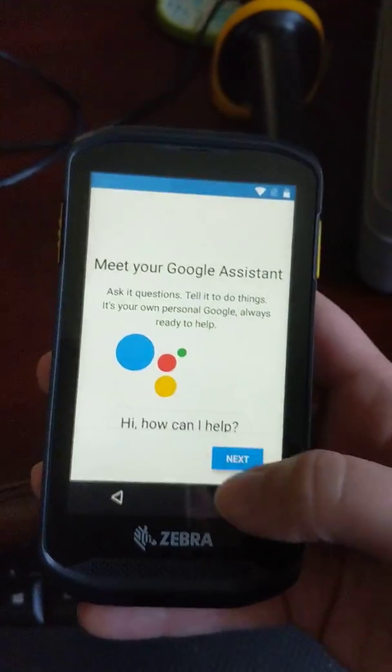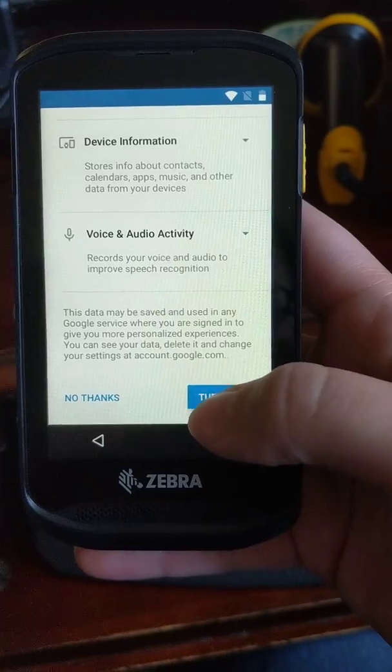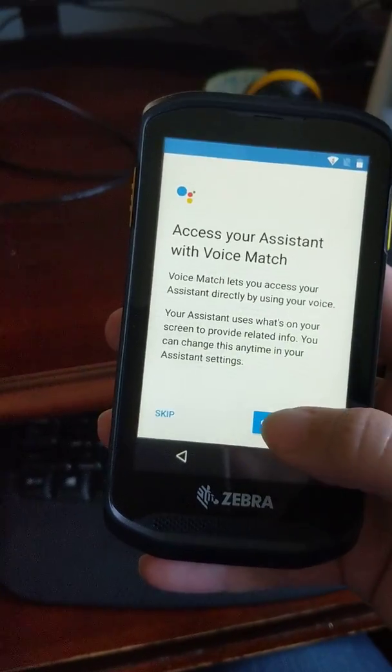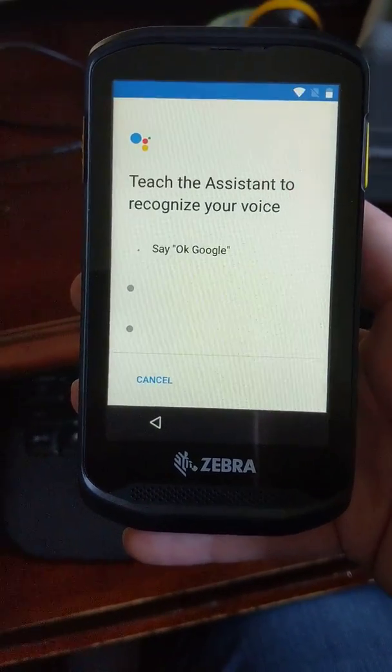So then it goes to like the Google Assistant screen. It looks just like a cell phone, okay? I think the only difference is that it can actually read barcodes. I'm hitting 'turn on' stuff without really paying attention to what I'm turning on, but we're just going to go with it.